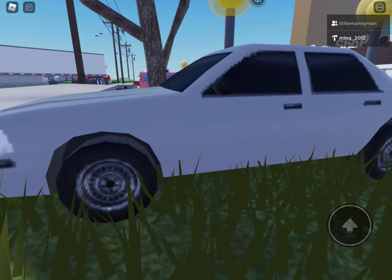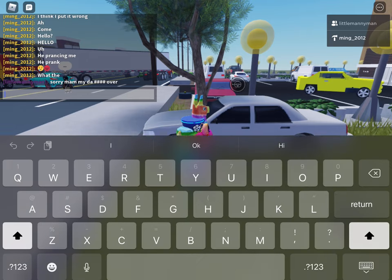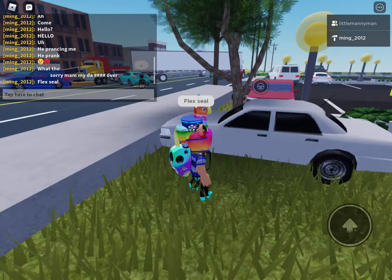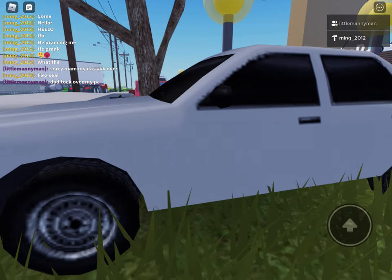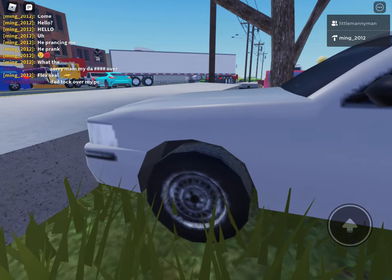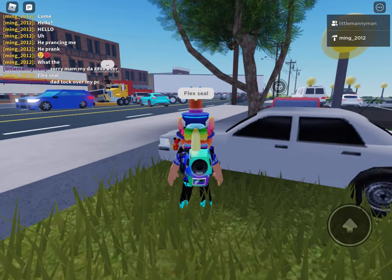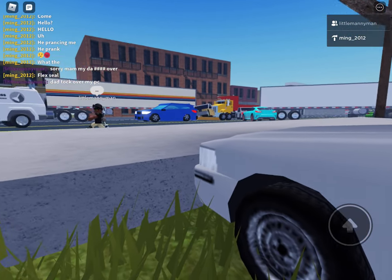To show you the power of Flex Tape, I sawed this boat in half and repaired it with only Flex Tape. Not only does Flex Tape's powerful adhesive hold the boat together, but it creates a super strong, watertight seal, so the inside is completely dry.